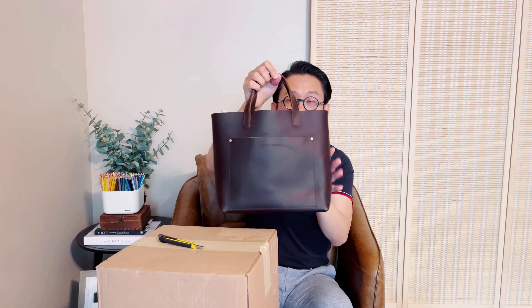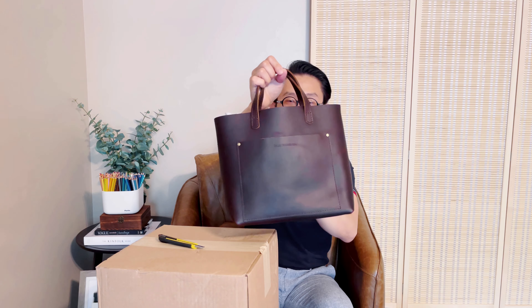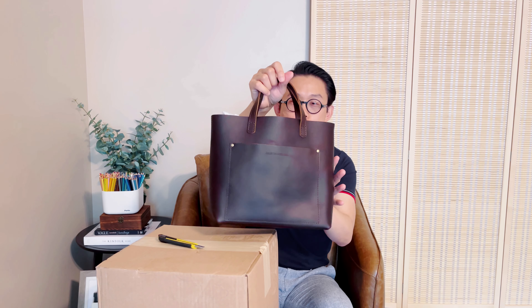I really love this one. And then I think this one is either cognac or grizzly — I don't quite remember. This one is smooth leather and without the zip closure, so this is an open toad style, so your things are easier to get in and out.